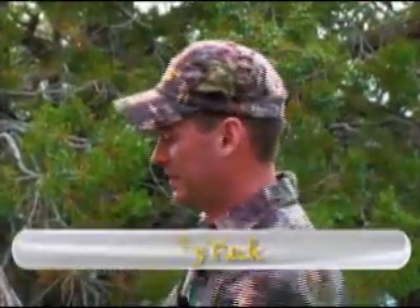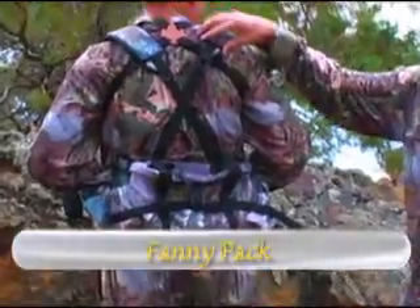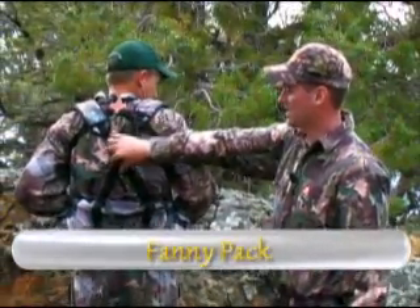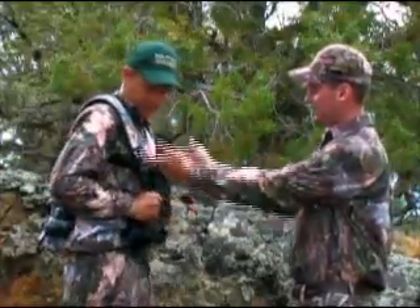Our fanny pack is a real nice pack for going light, hunting light. It comes with shoulder straps. I like to cross them in the back and then they just clip in down the front.